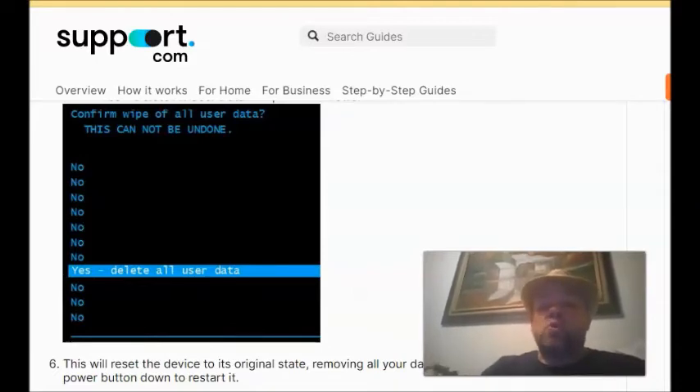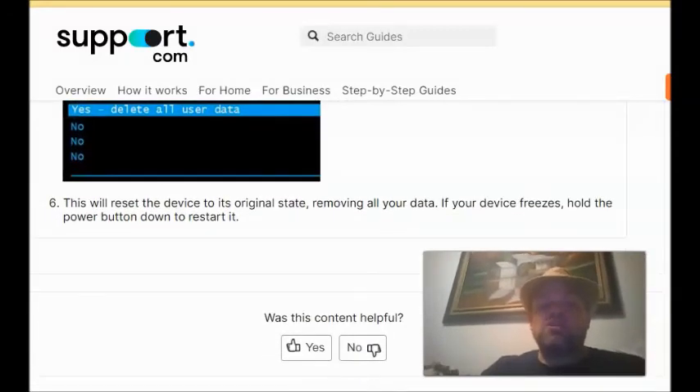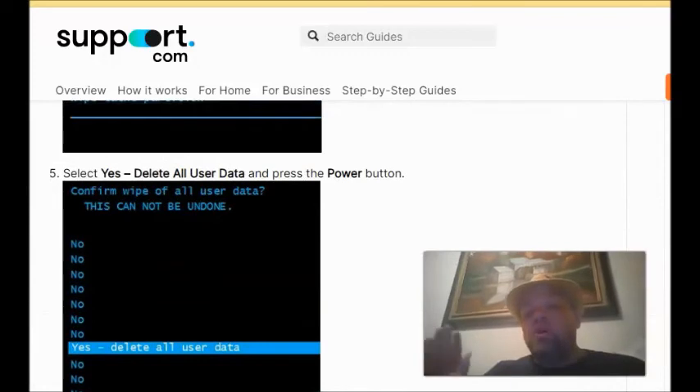I do caution you that if you do a full factory restore either way, it's going to wipe out all your data. Please make sure you have already saved all your pictures, videos, and other data before proceeding. As you can see on screen, it states: 'This will reset the device to its original state, removing all the data. If your device freezes, hold the power button down to restart it.'